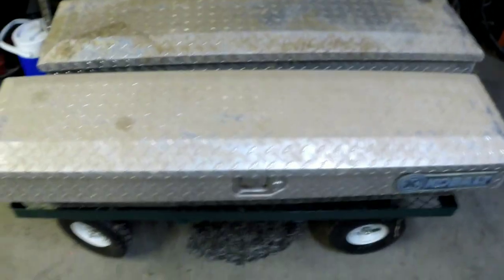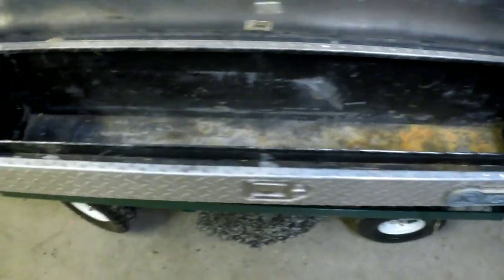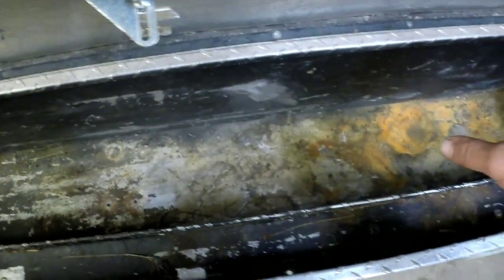In trying to figure out where I'm going to mount the nitrous bottle and the extra fuel tank, I decided on these side boxes I had out in the old barn in storage. I'll clean them out and put the bottle in one, and I need to find a little fuel tank for the other. I've got five gallons of 110 race fuel that'll be running for the nitrous side of things. That should help out, so let's get started installing this stuff.